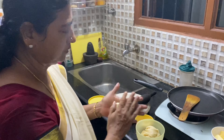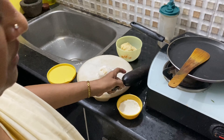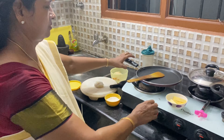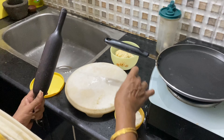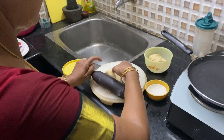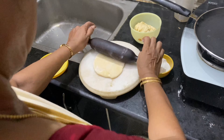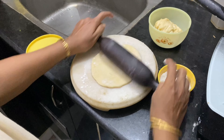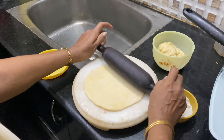Now make a ball of the dough and roll it with the rolling pin. Meantime I am switching on the stove and putting it on a medium flame. Now I am going to roll this dough. Sprinkle some maida on top and roll it as thin as possible.